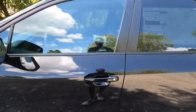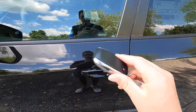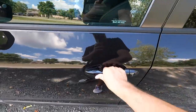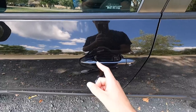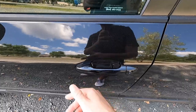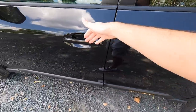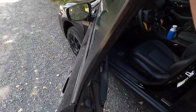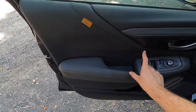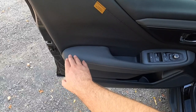Moving into the interior — this vehicle has keyless access, so just walk up with your key fob in your pocket, put your hand behind the door handle and it unlocks; slide your finger across the two hash marks to lock. Looking at the door panel, you have a leather-wrapped section on the upper portion and on the armrest, which is nicely padded with accent-colored stitching.